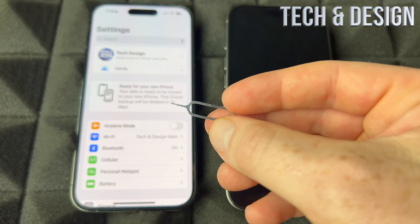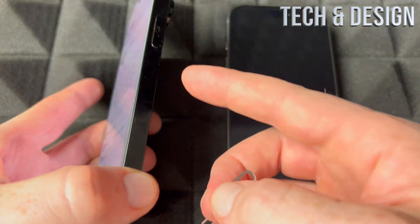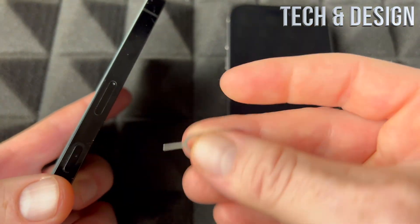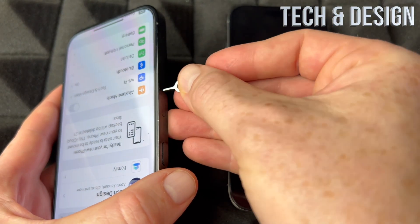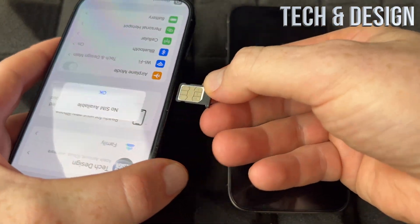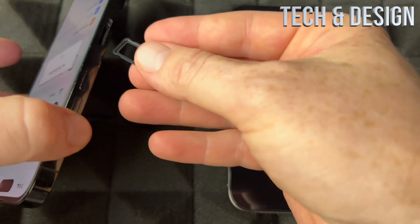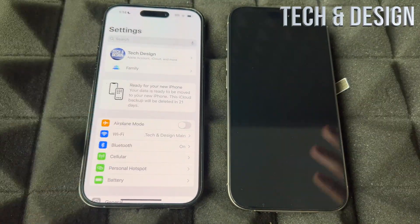You should have gotten a SIM ejector tool in the box. If you don't have one, just use an earring. A lot of people say to have your phone turned off when taking the SIM out — I've never had an issue so I never turn it off. I've done this thousands of times. Now we're taking the SIM card out and we can put it in the new phone. You don't have to do it right away because you might still want to get calls, but you're doing the setup so get ready not to take any phone calls.